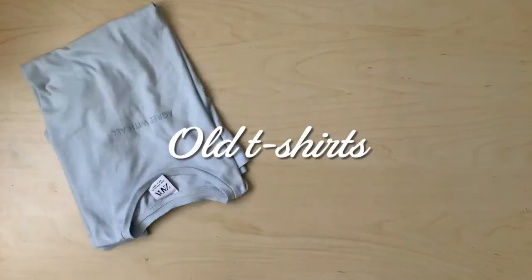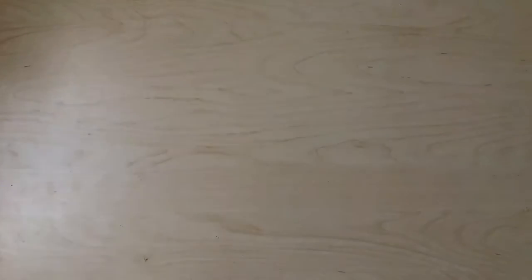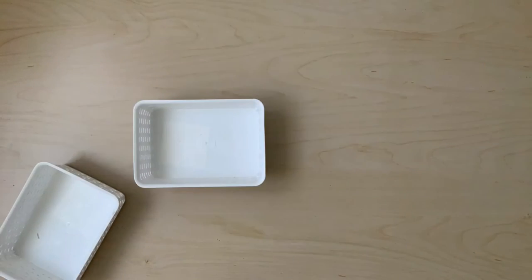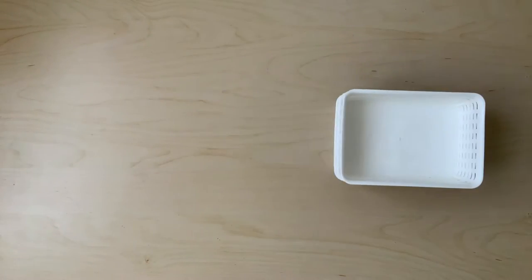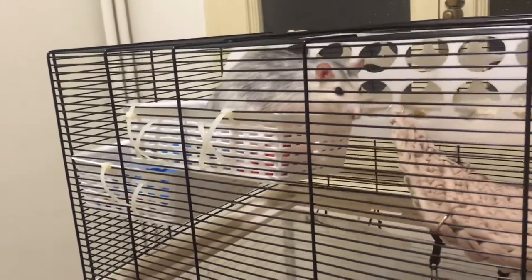A quick and easy way to make DIY hammocks is by reusing old t-shirts that you no longer use. One of my rats' favorite items are these small baskets. They're very cheap and easy to clean, which is always a plus with rats. Here you can see Remy enjoying his baskets.